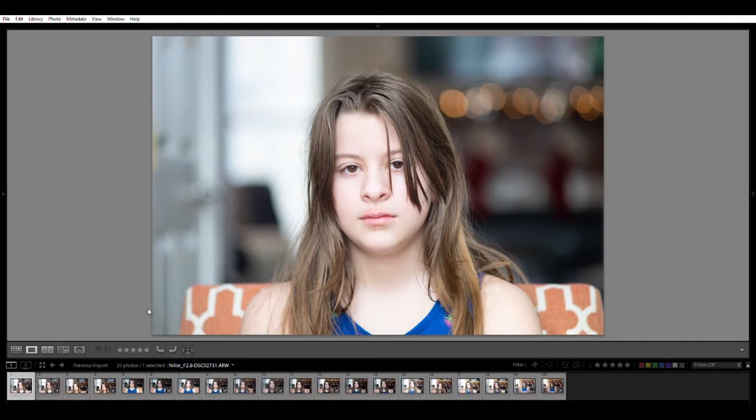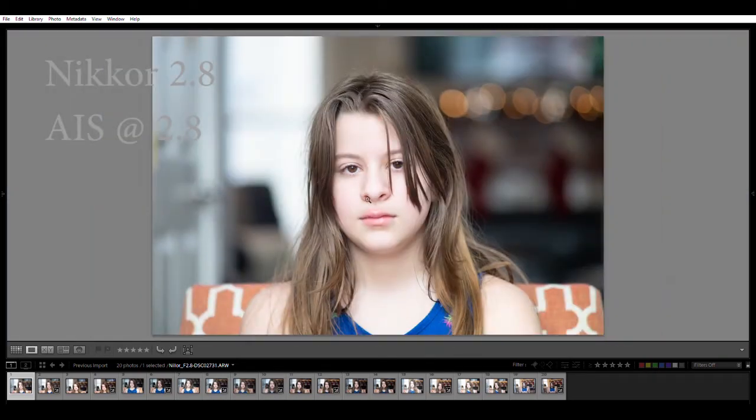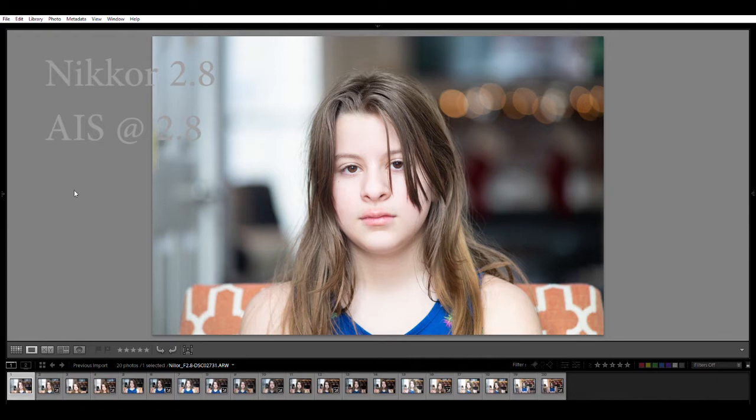Now we're going to look at these lenses shooting wide open and one stop down - this is my favorite use of a 135 lens. First up and likely the strongest is the Nikkor AIS 135. Here's that lens wide open, and what I love about it - zooming into the eyes, they have that special sparkle. Call it contrast or micro contrast, but there's that special thing you get in some lenses. Even wide open this Nikon delivers it - my daughter's eyes look great, zoomed in with all that contrast. The background is fairly well blurred out with fairly round bokeh balls - some a little football-shaped but overall exactly what I look for in a portrait.